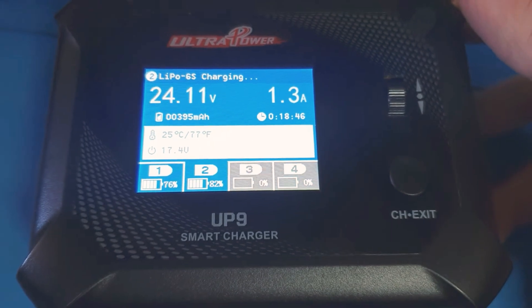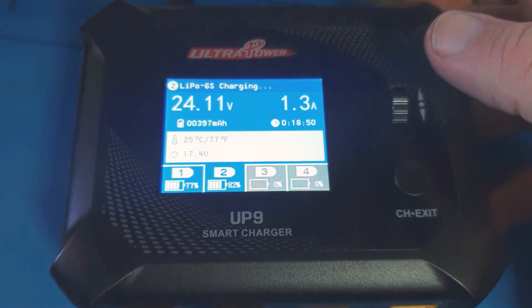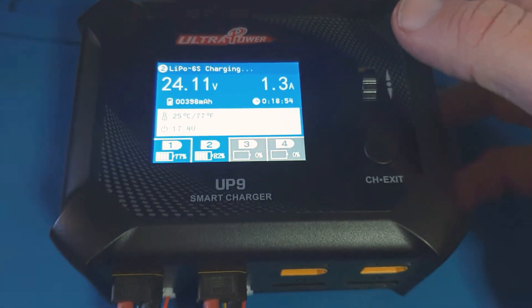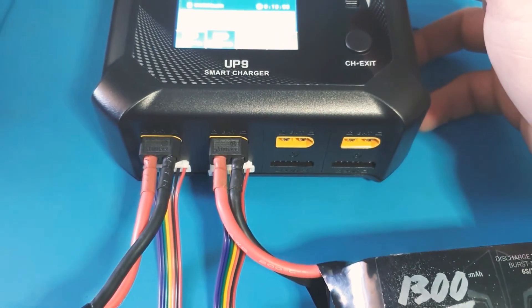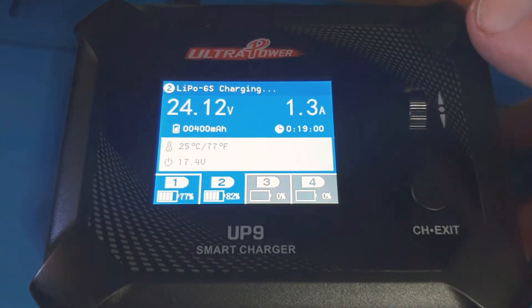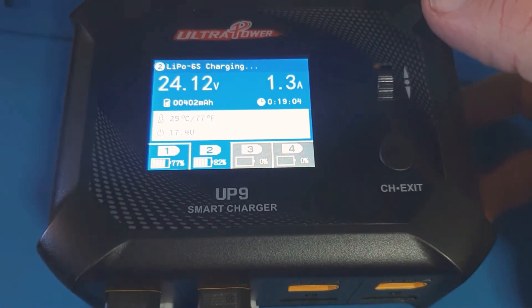All in all guys, this is one very nice charger. For the price on Banggood it is ridiculously cheap, so I definitely recommend you guys get or check this charger out — it's really worth it. If you really want to charge something big like 3000 or 5000 mAh batteries, then maybe get a bigger charger. But for most people out there, this is a fantastic charger.